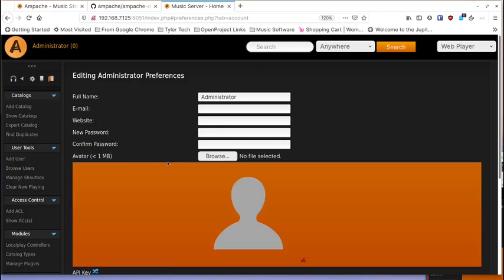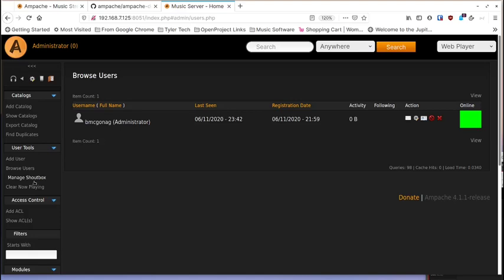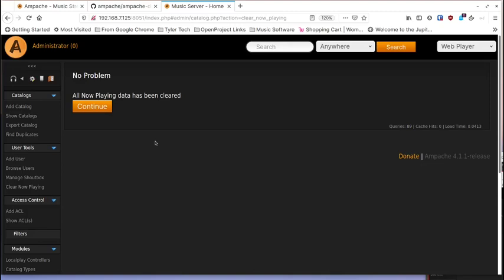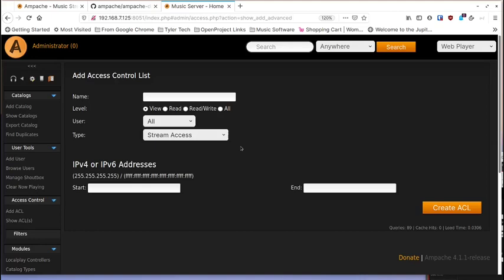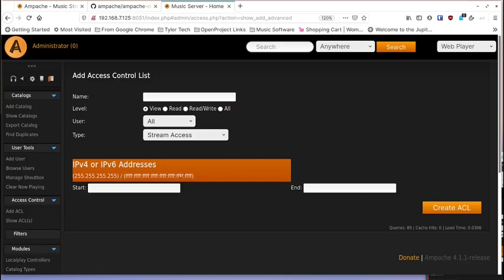In the admin section you can add users, browse users, and clear the now-playing list. There are also access control lists — by default it allows all IPv4 and IPv6 addresses. If you're running on a VPN like WireGuard, you can restrict connections to only WireGuard addresses right here.